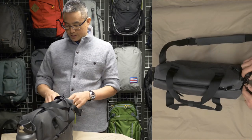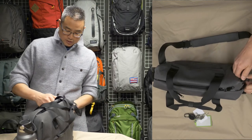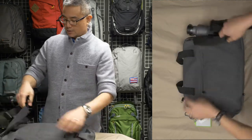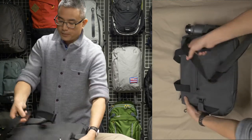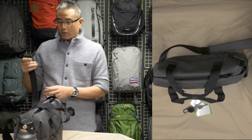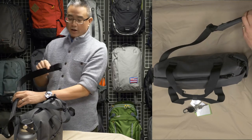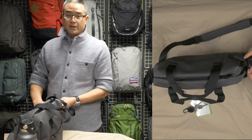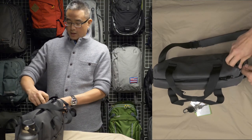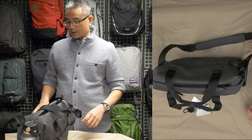The shoulder strap actually removes, but only from one side — it's sewn in on one side and disconnects from the other with a special locking clip. What this allows you to do is wrap the strap around the leg of a table where you're having coffee, then reconnect it so that somebody running by can't just grab your bag and take off before you even know it. It has a little locking mechanism that allows you to relock it and hold it in place.